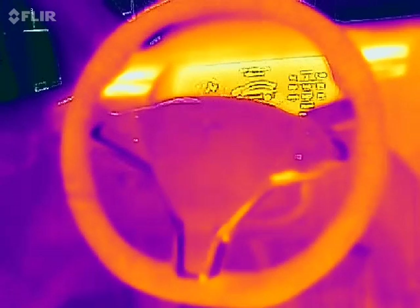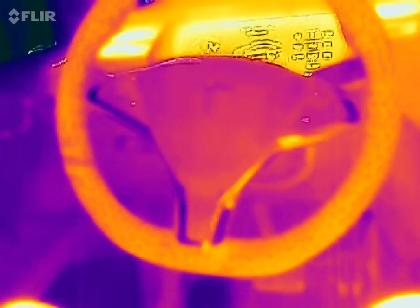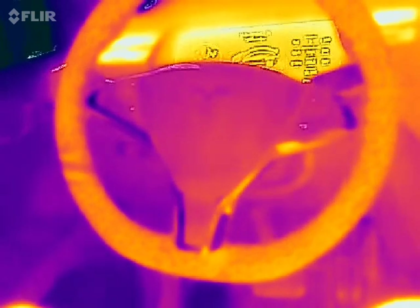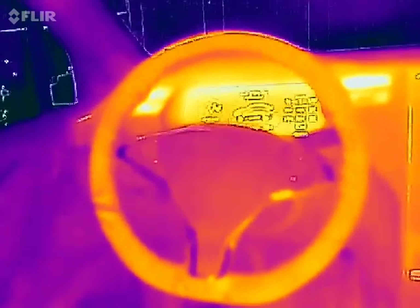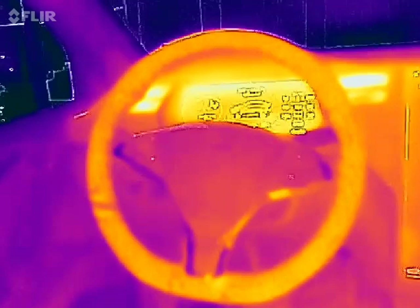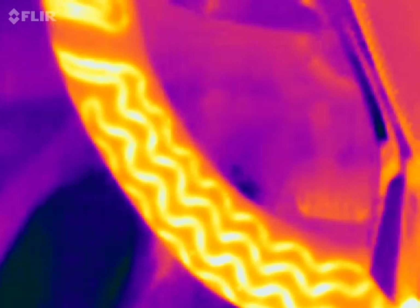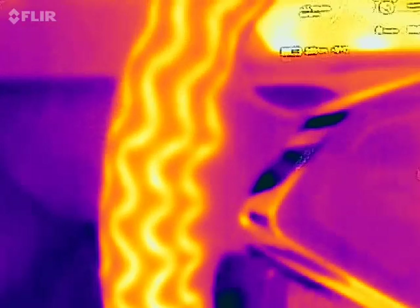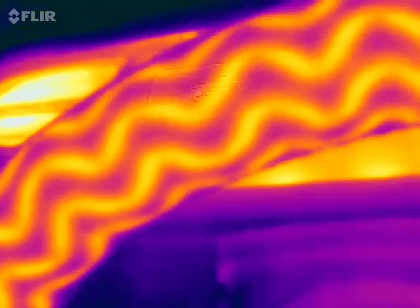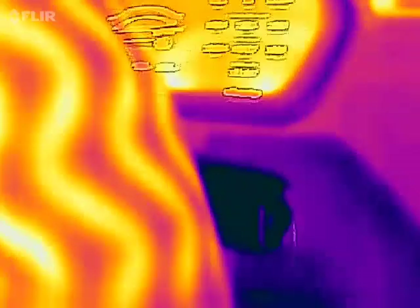Oh look at that! It's getting hotter — it heats up really fast. If I go closer, wow, this is how it looks like. Those elements that heat up the steering wheel — there are lots of them.